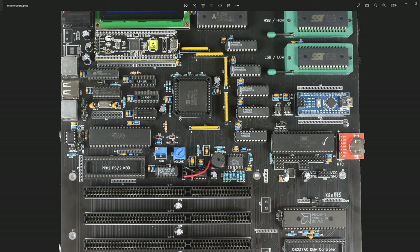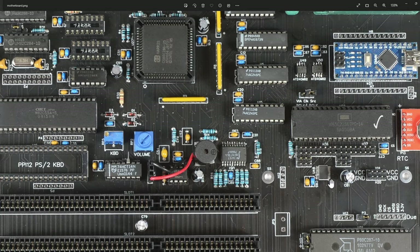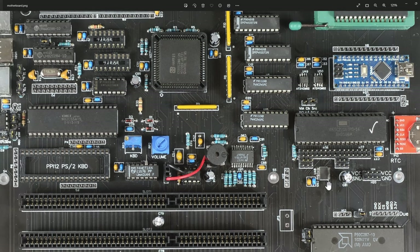Soldering this is trickier. The clock chip is pretty easy to solder as surface mount, same with the serial EEPROMs, but this voltage level shifter - those pins are pretty tight. I had to get my microscope out to solder those on; I can't do that without the microscope at this point.